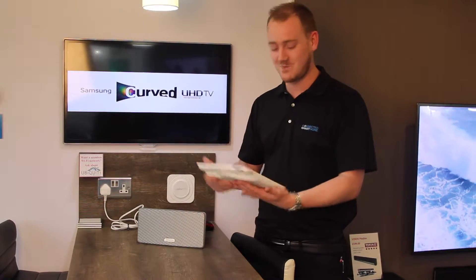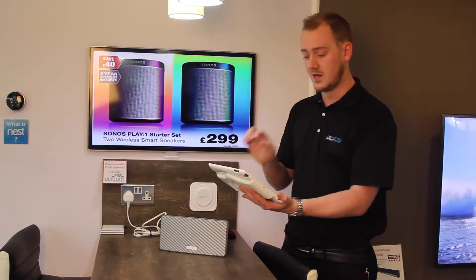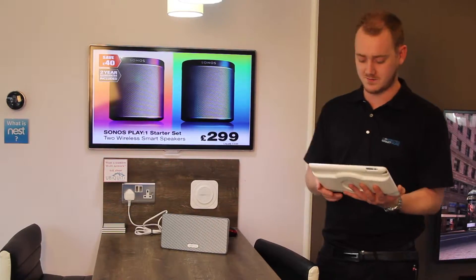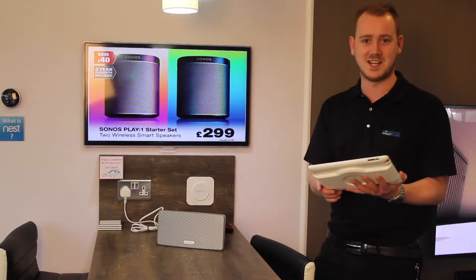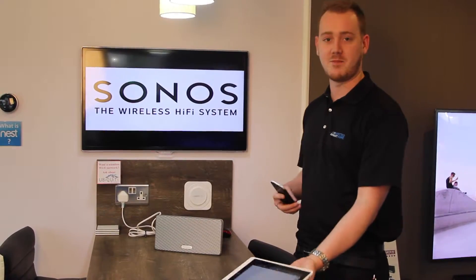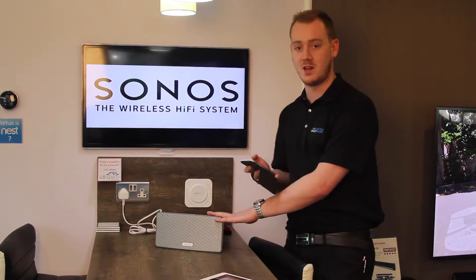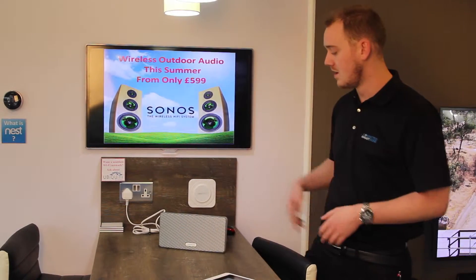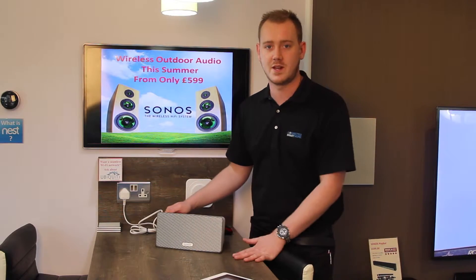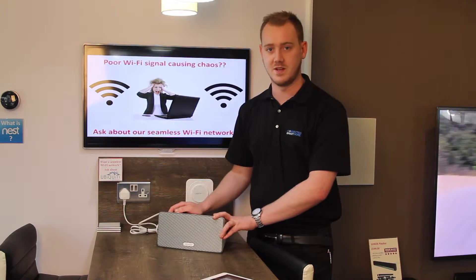I'd like to listen to English radio, so what I've selected is Absolute Classic Rock. I'll show this in more detail later on, but you select your radio station, press play, and control your volume. This can be controlled with your iPad or phone. If my iPad is lost or somewhere else in the house, I can still control the speaker with my phone or any other device I have to hand. There are also physical buttons on the speaker — so if your phone rings and you need to turn the music off quickly, you can do volume up or down or play and pause on top of it.